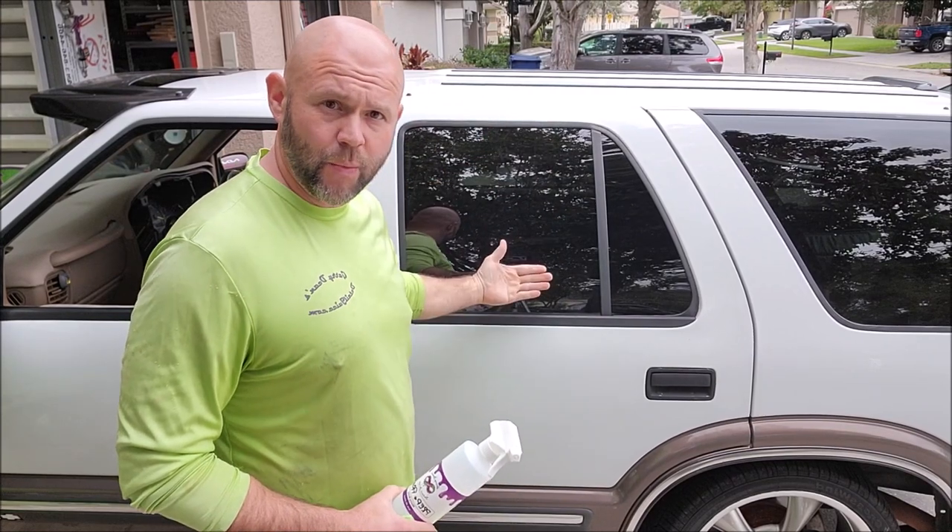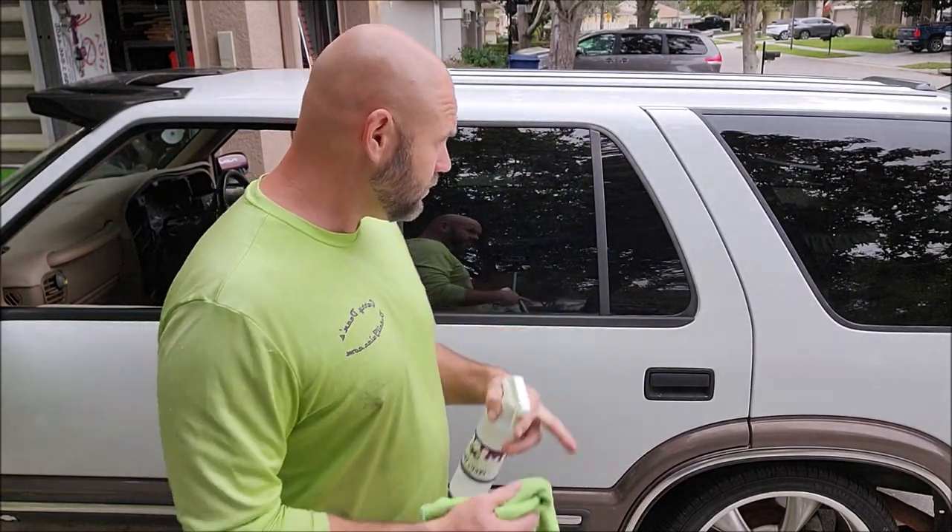Now I'm going to grab the prep and prime and show you that, then we'll apply the coating. This is the window I just polished. The first step in all of my new coatings for 2023 is the new prep and prime solution. It removes any wax or sealant on the surface, any residual polishing oils, but it also leaves behind a primer that helps all of my coatings bond better, which means they'll last longer.